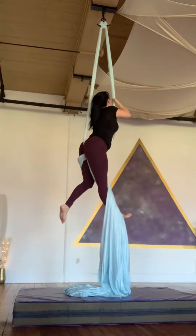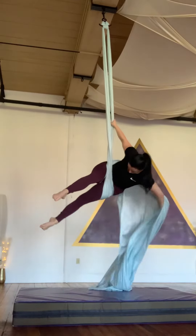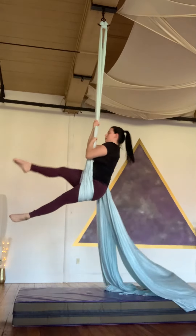So now lean towards me. Don't lean towards me. Keep going, keep going.